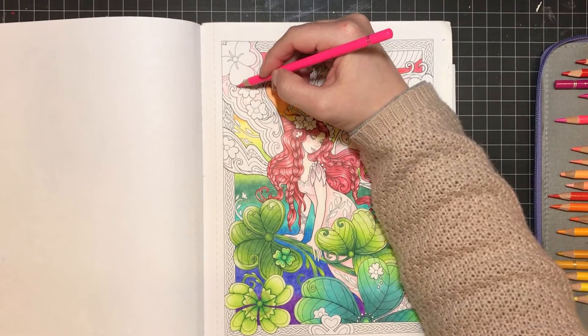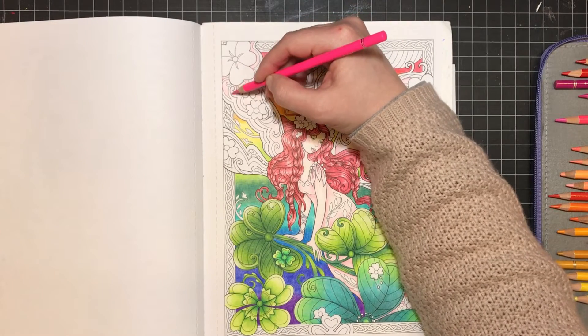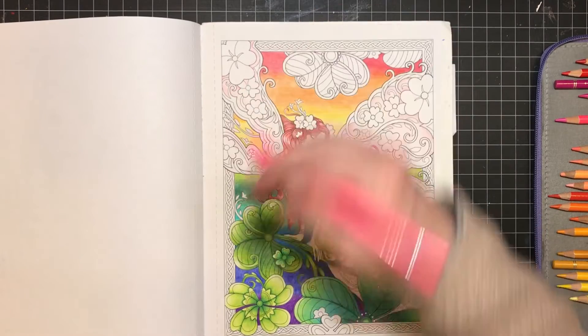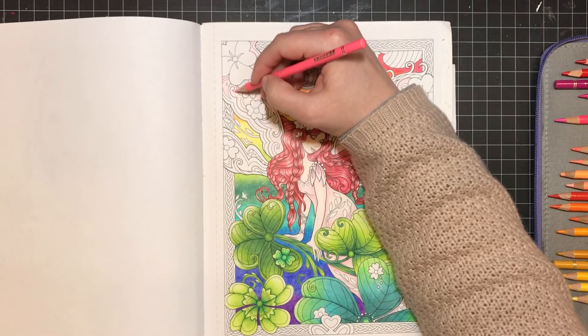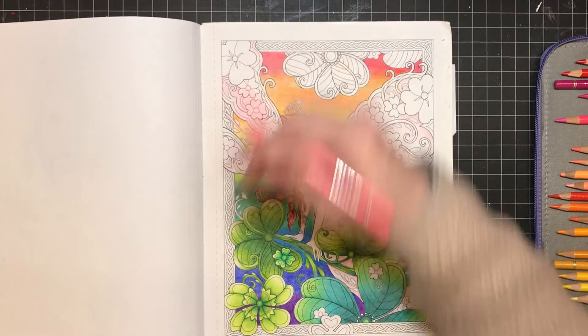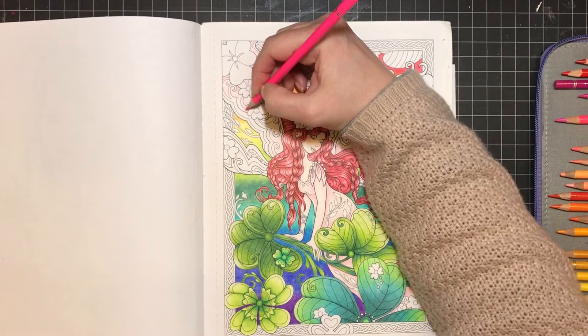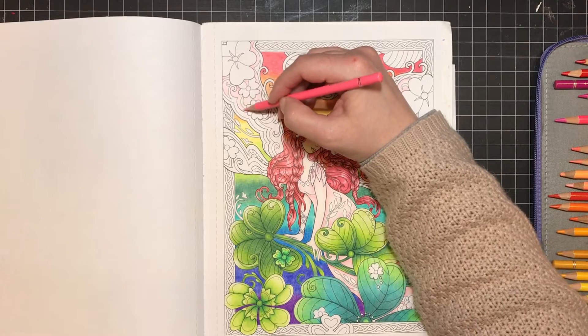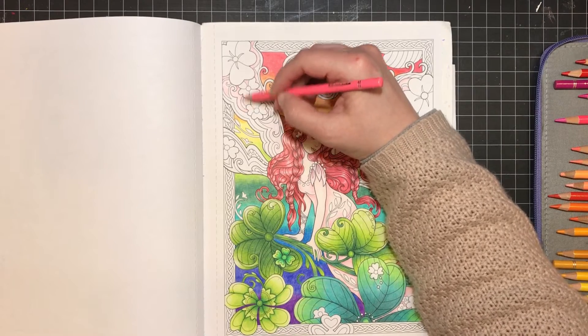I also bought a few budget brands this past year — I got the Giotto Stilnovo pencils. Those are really good ones. I really like the vibrancy of the colors. They are a very hard pencil but super vibrant colors, and they blend very well. There's also a skin tone set available.